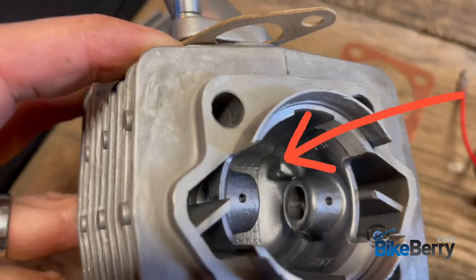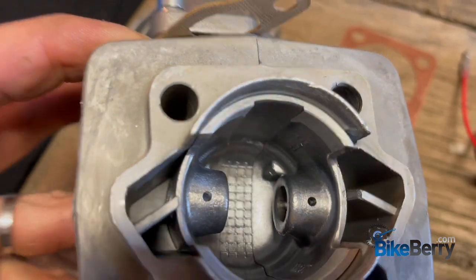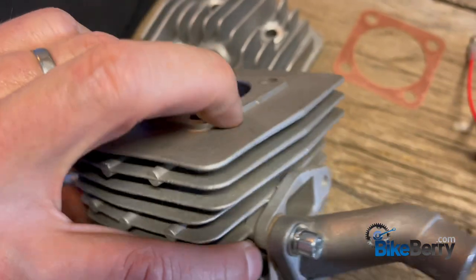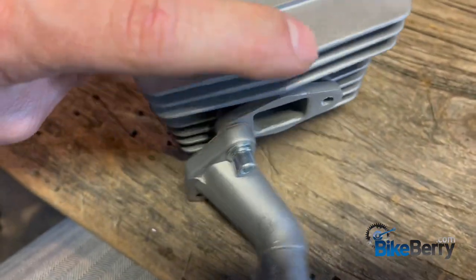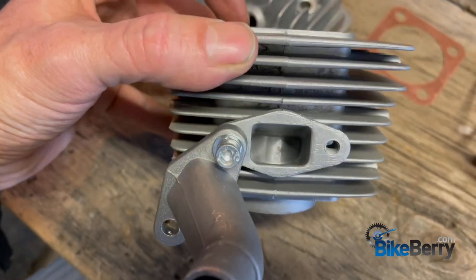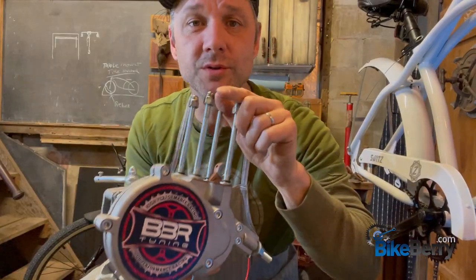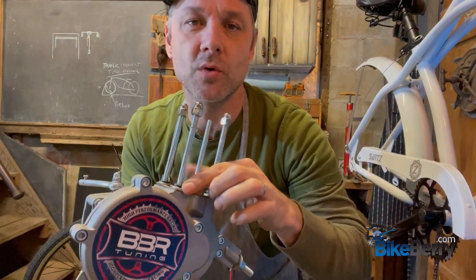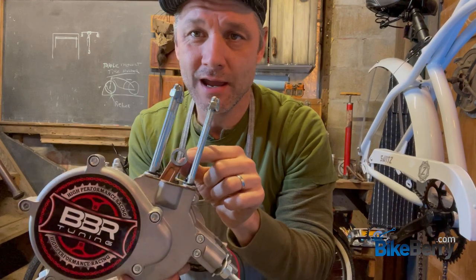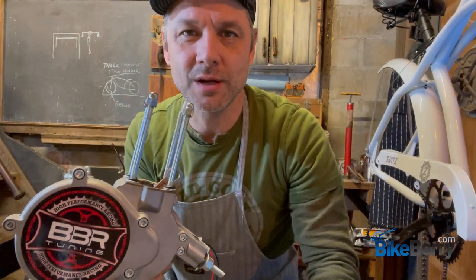Now that you know it, we're going to look where these pins are located — there and there — and they are on our intake side. So we know that this one is correct. What we'll do next is remove the nuts and washers, get our piston connected properly right here, and then get our cylinder bolted up nice and tight.